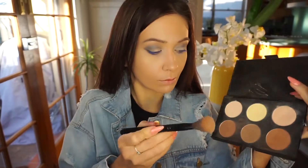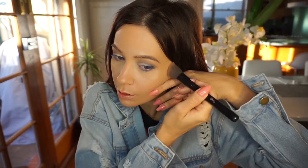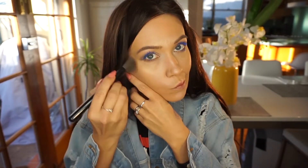For my contouring I'm using that same Australis AC on Tour palette. It really helps to sort of even that line with your finger so it doesn't go too far down your cheek — just a little guide. I'm also running it on my neck and a little bit on my forehead.